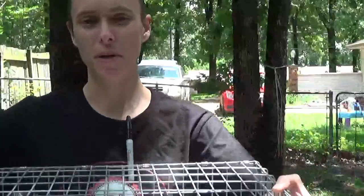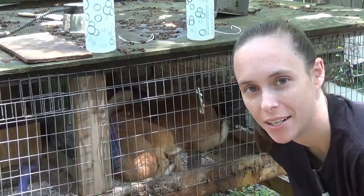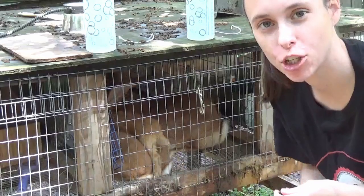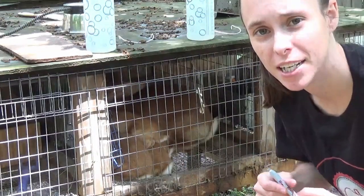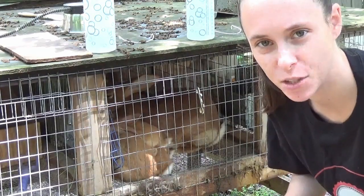You want to get a solid divider so that if you have a buck and a doe next to each other they're not going to be spraying. I'm going to pull them out one at a time, put four on each side, and then use a Sharpie to put their ear number once I figure out if they're a girl or a boy. I'll do the permanent tattoo once they become eight to ten weeks old.